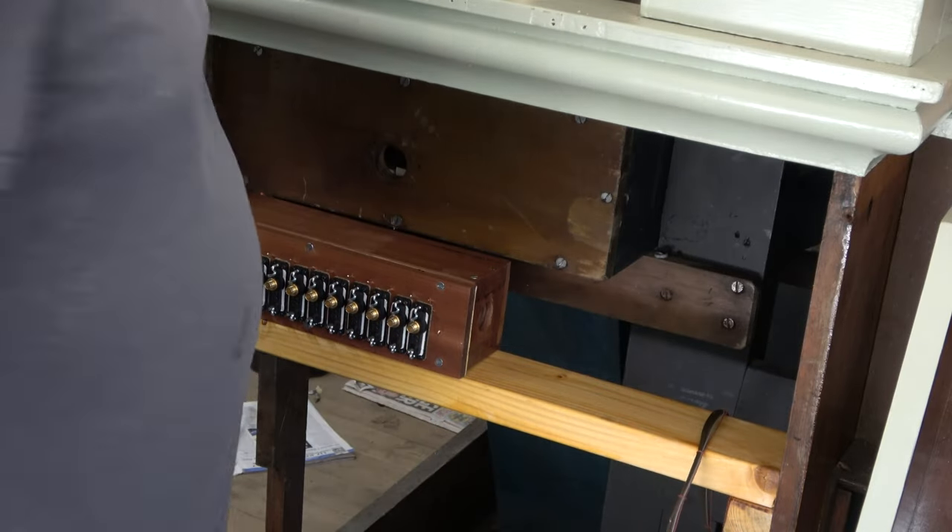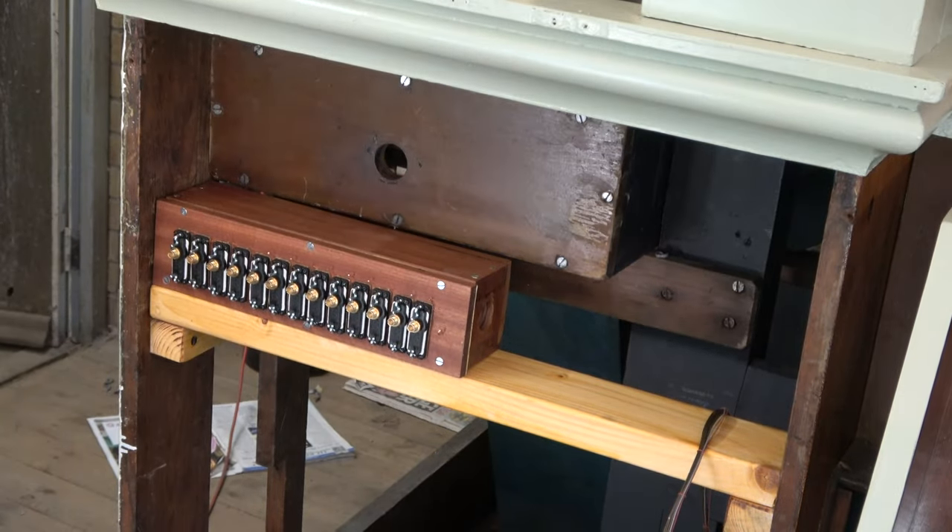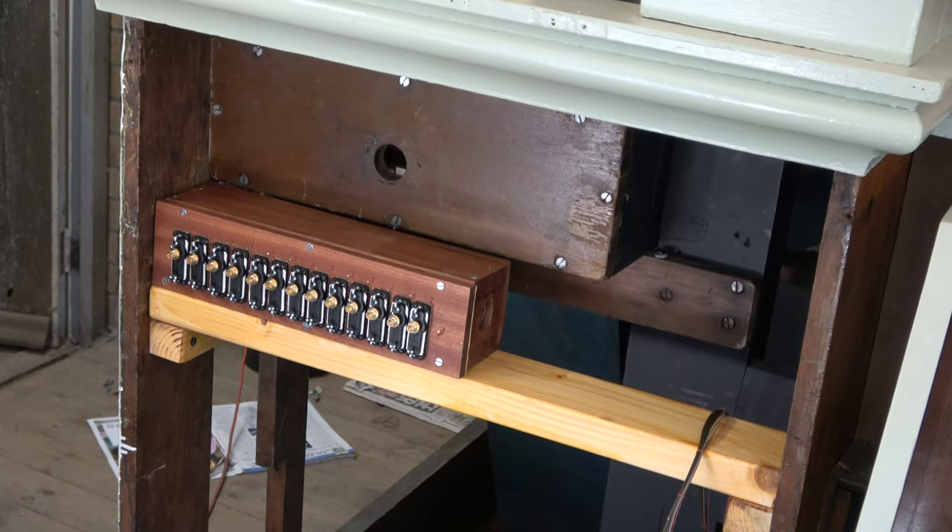We're going to test it initially without it being connected to the pedals. We've only got one pipe in on the pedals, which is the biggest one. We've got bottom C in and bottom D prepared - the rest are still in storage. I'll get some of those out, and the upper notes I can do quite quickly.